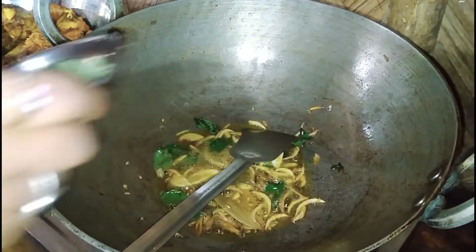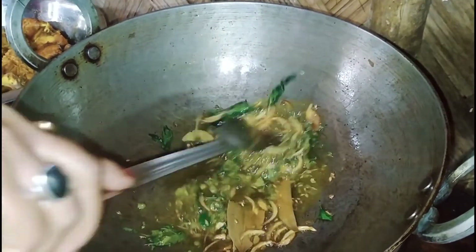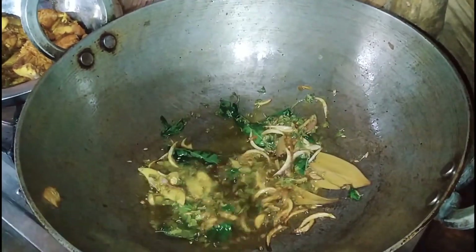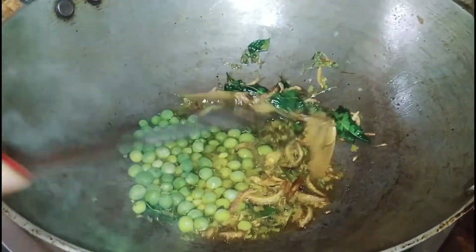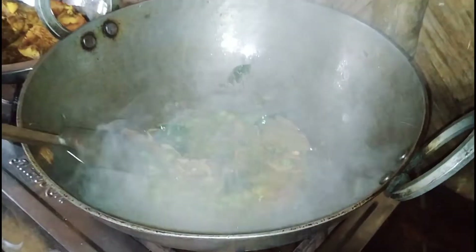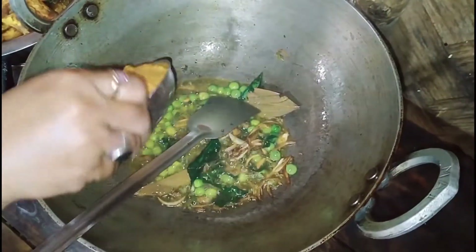I will cook this well. Let's cook this well.